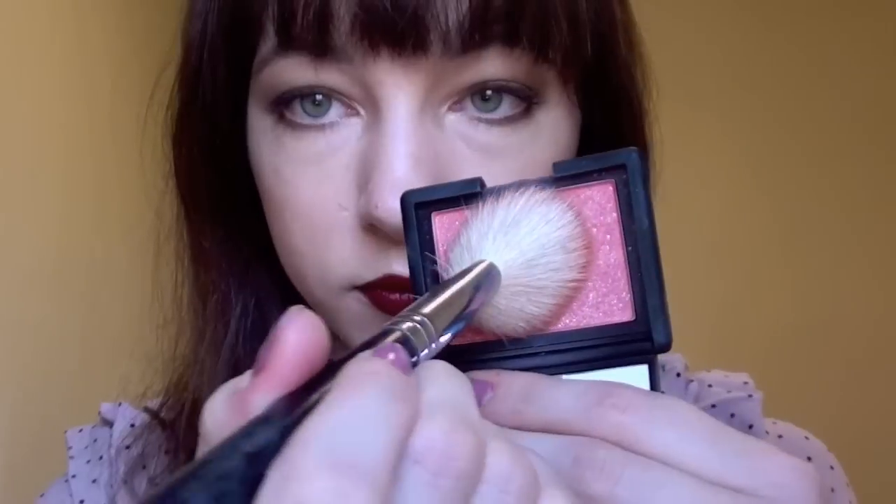Then with a pink shimmery blush of your choice, take a contouring brush, tap off the excess, and apply this to the apples of your cheeks to give yourself a rosy, wintry glow.